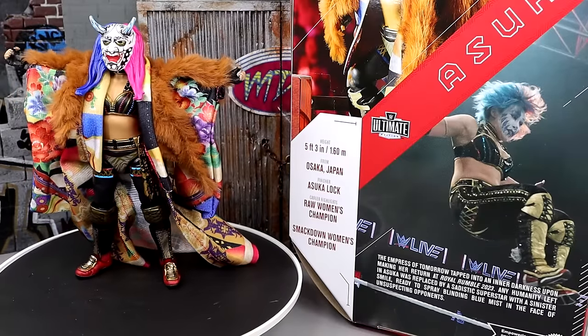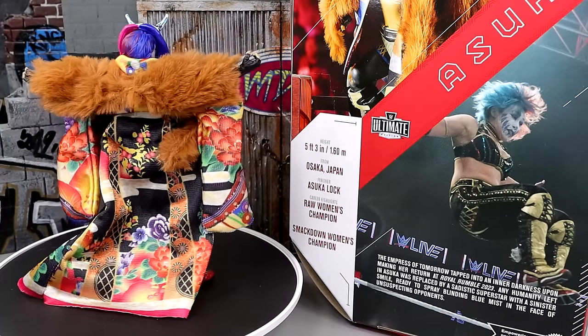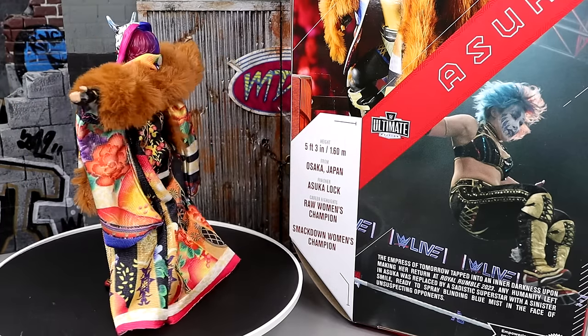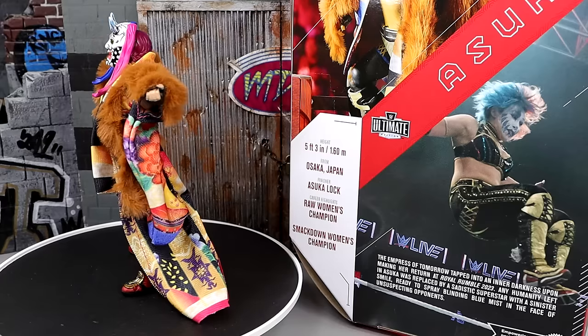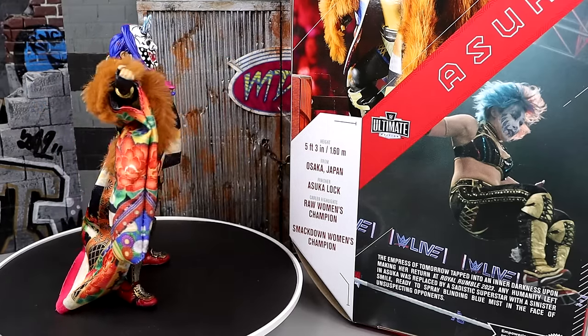So here is Asuka out of the packaging. Holy shish, they poured everything they had - sugar, spice, and everything nice, and then dumped a huge massive vat of Chemical X in there. This figure is unreal. I took the time to pose it around, I got to know the accessories.